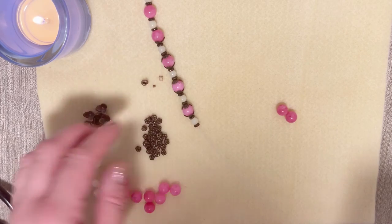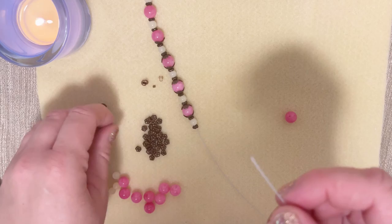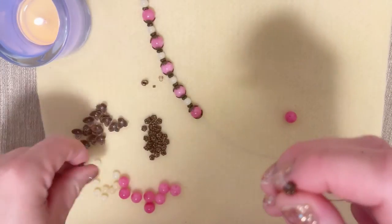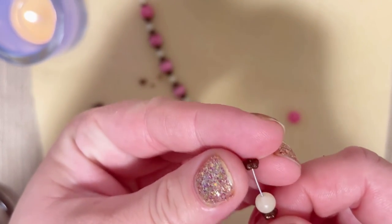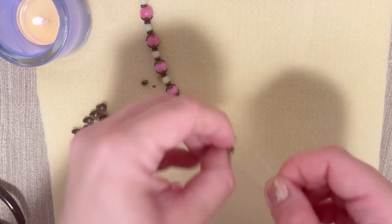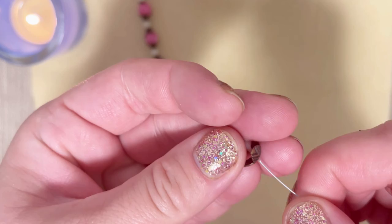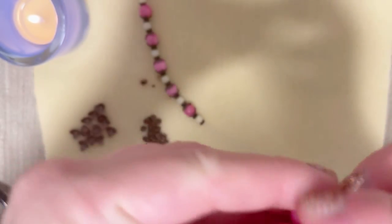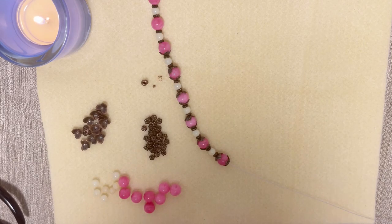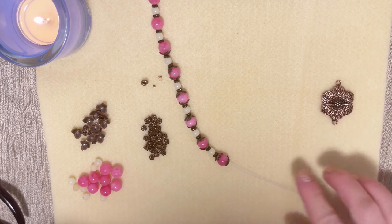One, two, three, four, five, six — just double checking. We take another spacer, another bead cup, another bead cover, and do the same with the yellow jade. Now it's time to put our last pink bead on this side. We put the cup, put the bead, and close it with another cup. This is our half of the necklace, and now it's time to put our pendant.